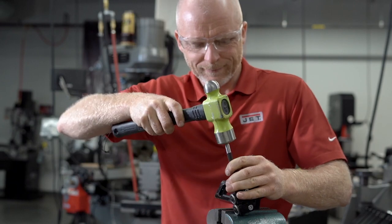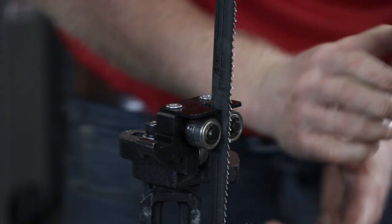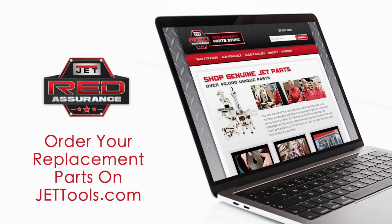Replace with a new bearing. Be sure when reattaching the blade guide that there is a slight gap between the bearing and the blade. JET offers a simple way to order all of the replacement parts you might need for your bandsaw.